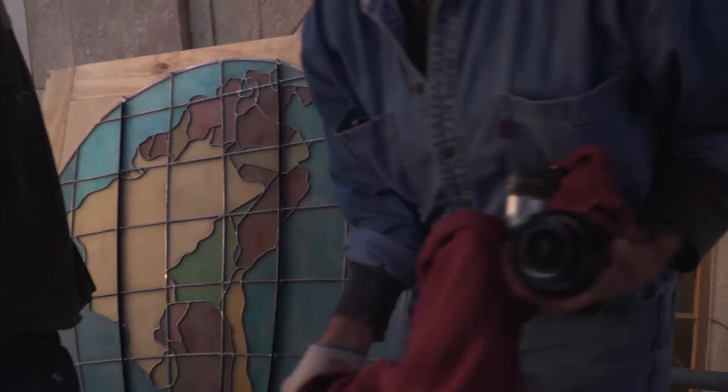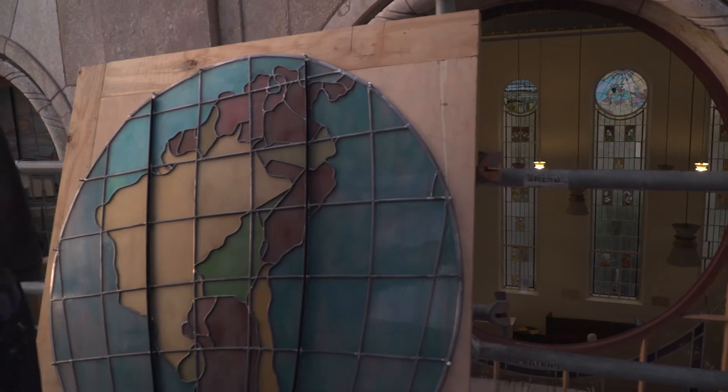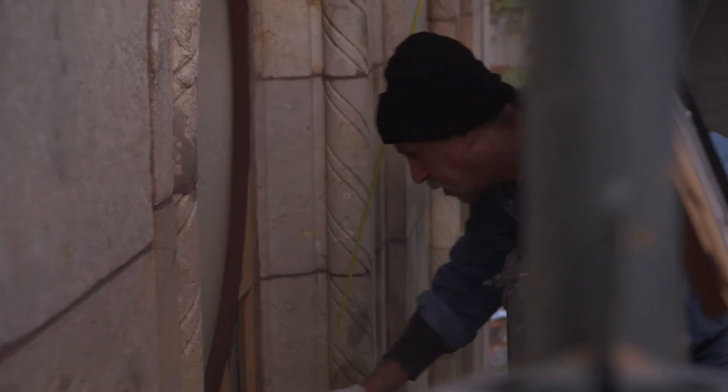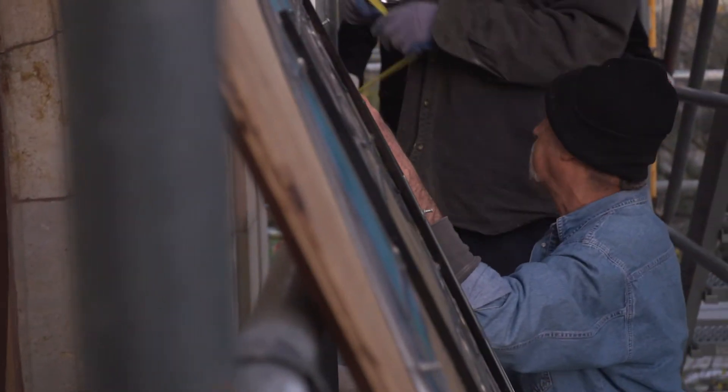Why is glass so beautiful in these 1880s and 1890s windows, especially after they've been cleaned, restored, and re-leaded? There's a real reason — not just that it's cleaned properly and well-built, and that the lead is darkened, which enhances it. The glass itself was manufactured much nicer. There were just many, many glass manufacturers around the country.